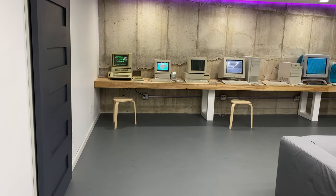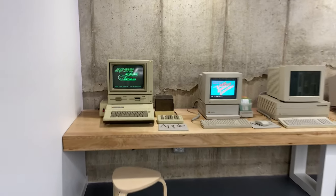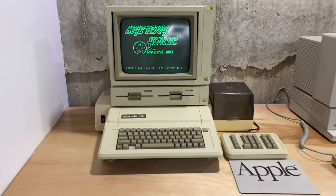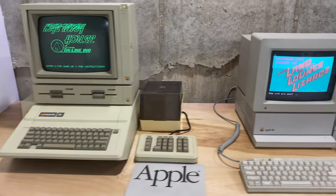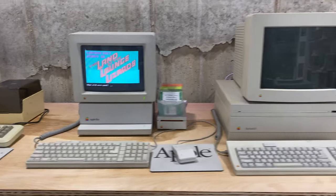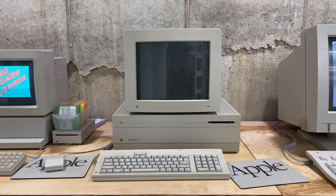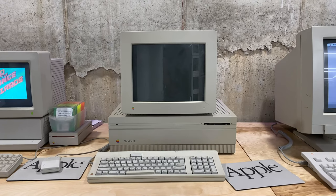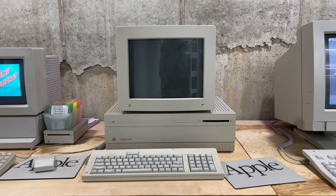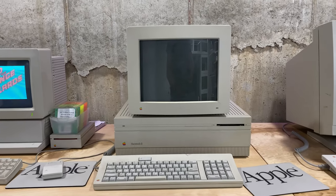I'm going to start with the Apple computers and then work my way around. You can see I've got an Apple IIe, and next to that an Apple IIgs, and next to that a Macintosh 2. Now this Macintosh 2 I think needs to be fully recapped, and I think the monitor also needs to be recapped. So we've got a non-functioning Macintosh 2 here, but I put it out on display because I still think it's a good placeholder.